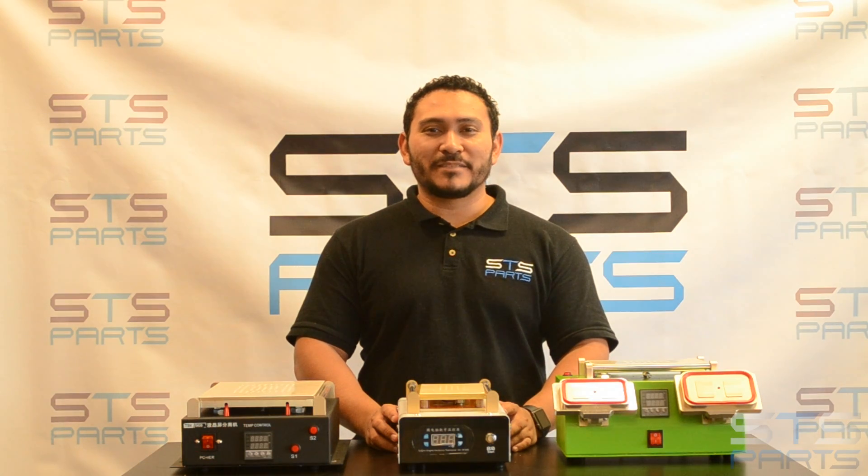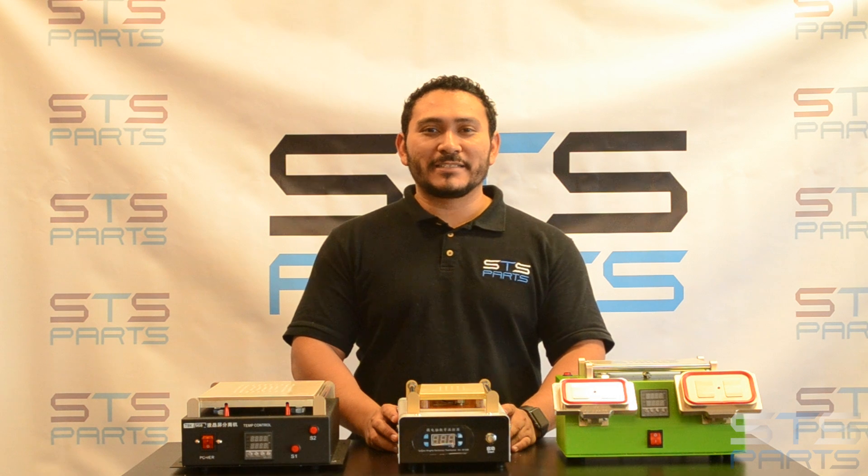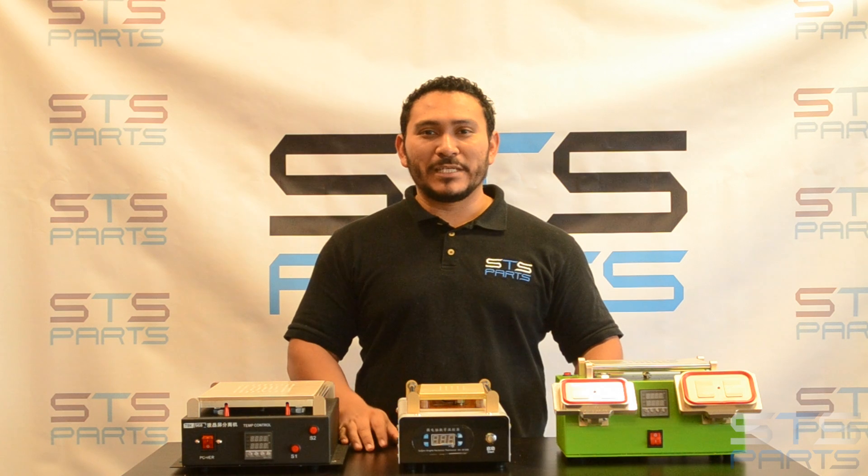Hey guys, this is Israel with STS Parts. Please visit our website at stsparts.us. Today we're going to show you the hot plates that we have in stock.